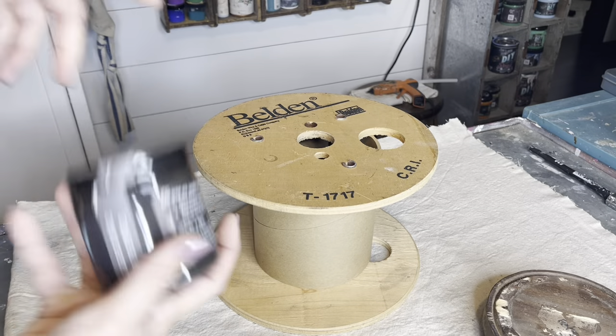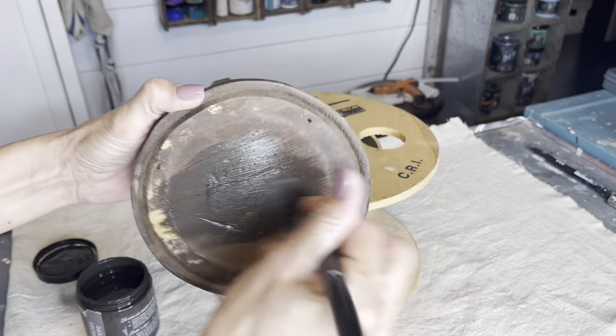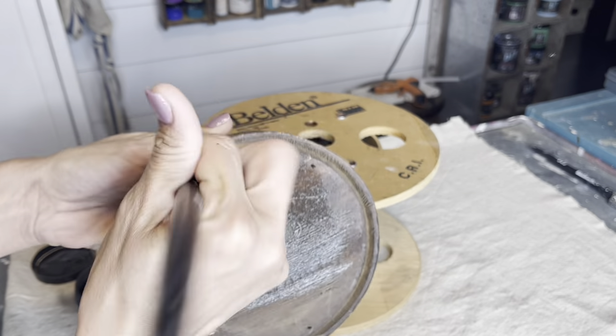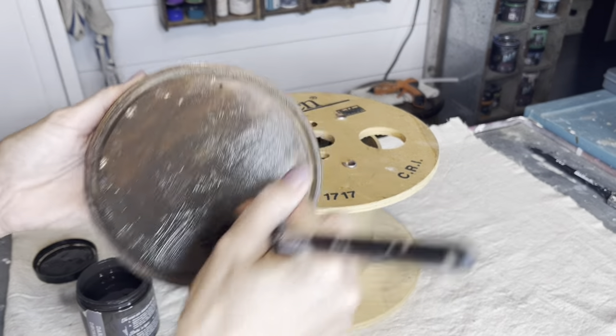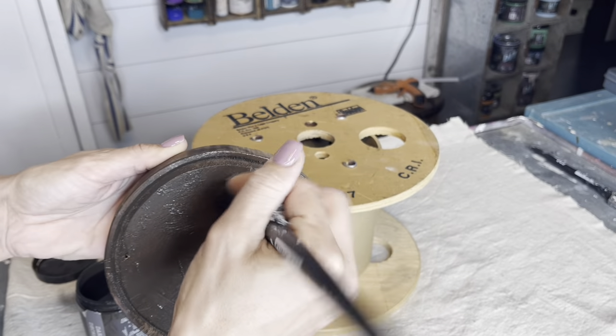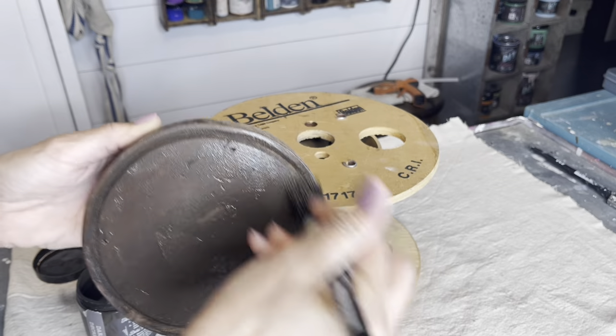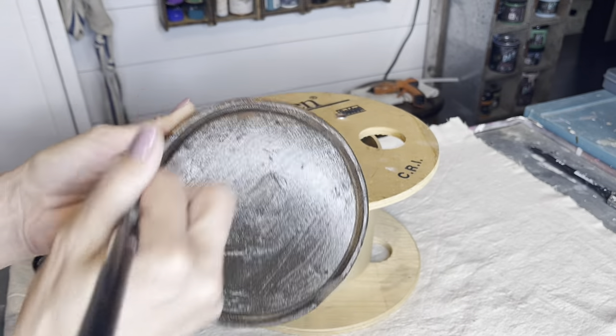Here is another spool I found for $1. I did a few of these a while back and they were super popular, so when I found these two spools at the thrift store next to each other, of course I snagged them up. I'm going to put some feet on this one. I had this little wood round base from a different thrifted item and I was going to do something different with it, but this ended up working out perfectly.